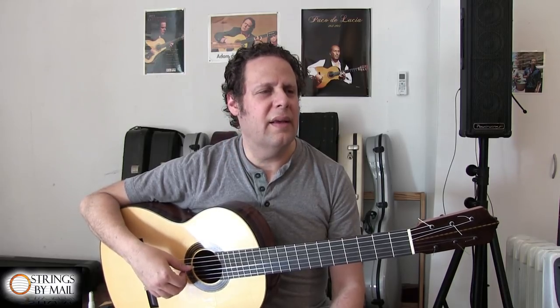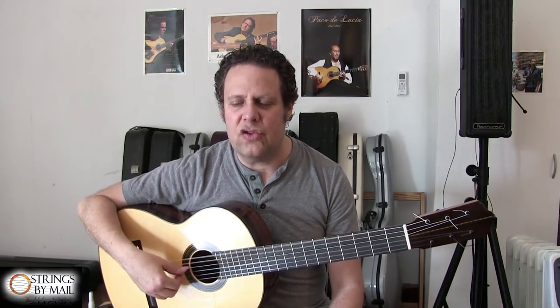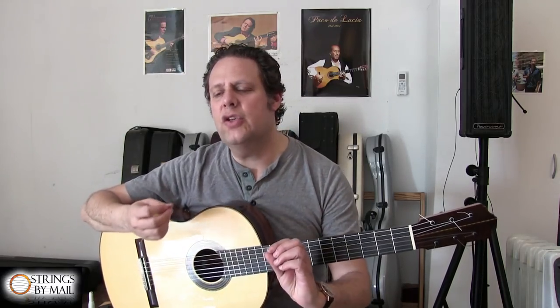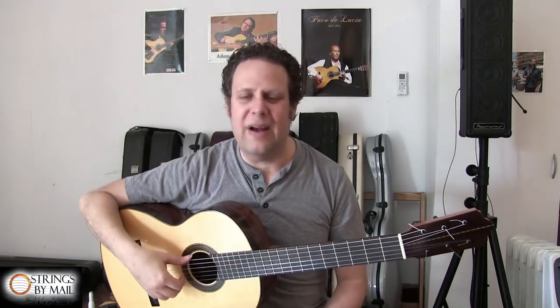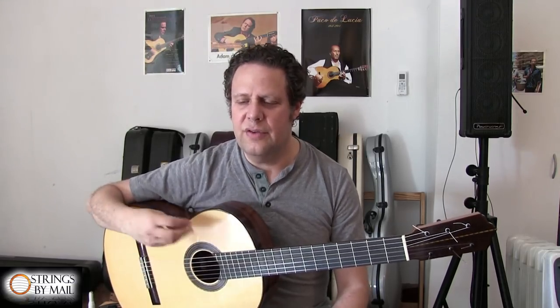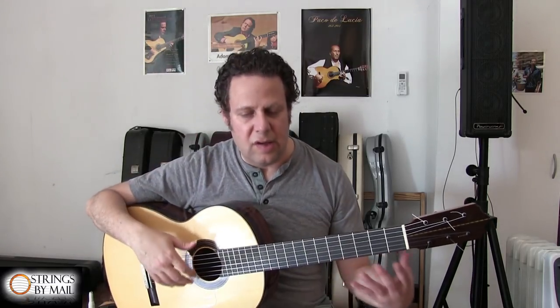Very gently, very quietly. Because if you start right off the bat playing loudly and strongly, you're forcing your muscles before they're awake, and you're losing the opportunity to really get attuned to your touch for today. So you really want to wake up your fingers, your muscles, your touch, your hearing, the guitar itself — wake it all up very gently.